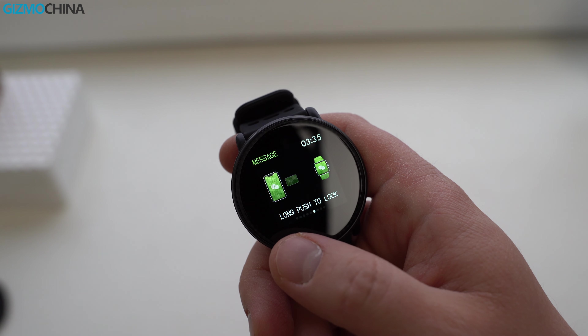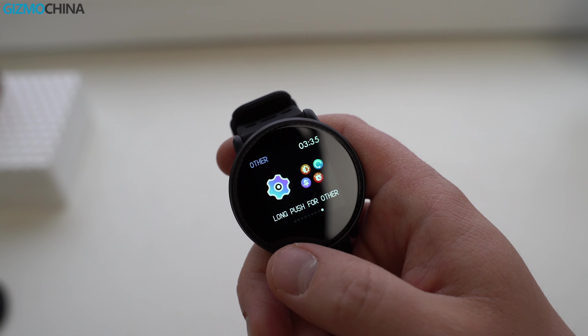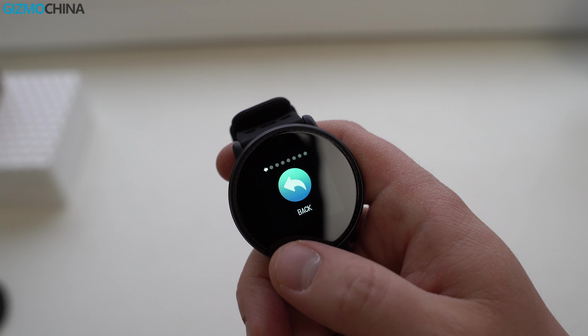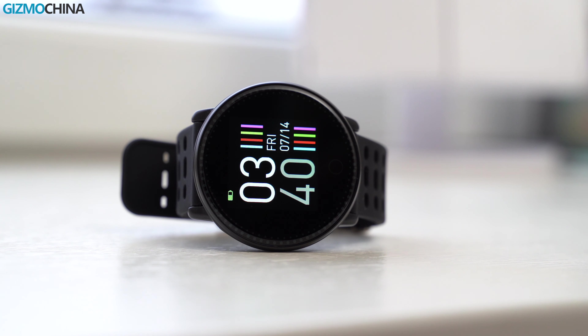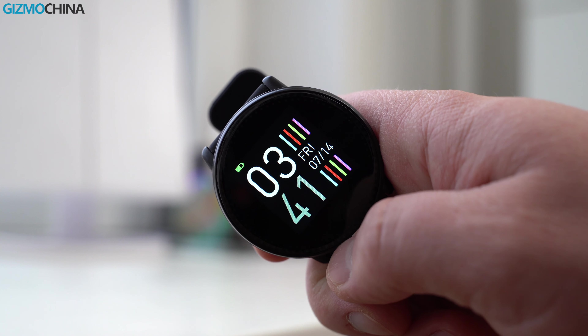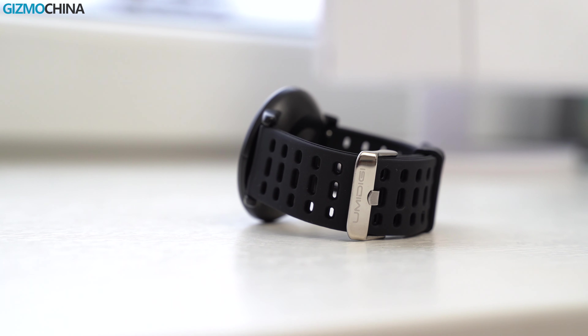Just to name a few: it tracks your steps and sleep, it measures your heart rate, it works as a remote shutter for your phone, and more. There are also quite a few settings to play with. Overall, I think this is a nice fitness tracker that is packed with features and sports a premium metal and glass design. It's been working fine for me for the past week, so I can recommend checking it out.